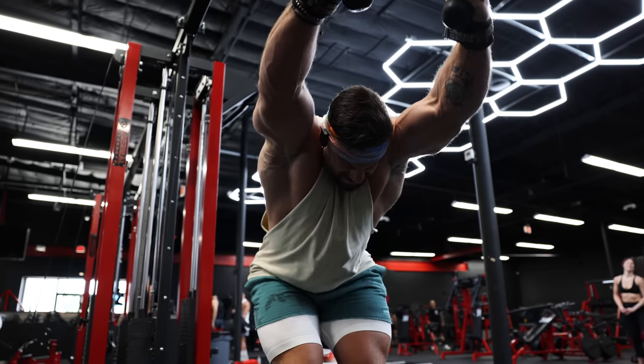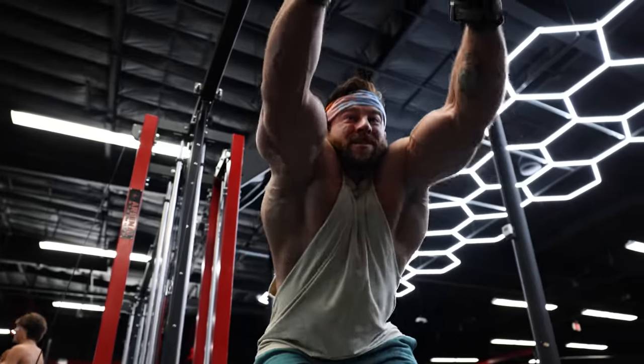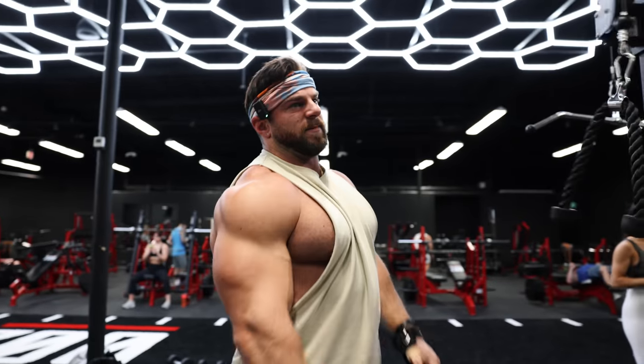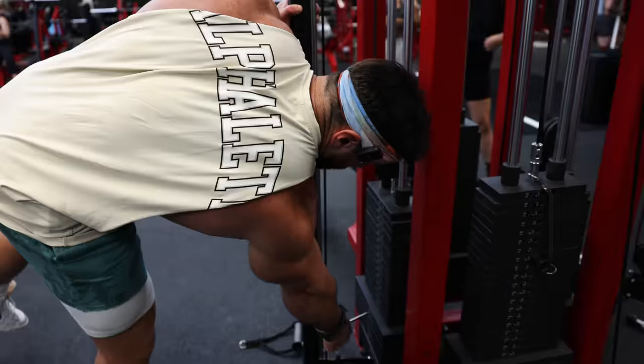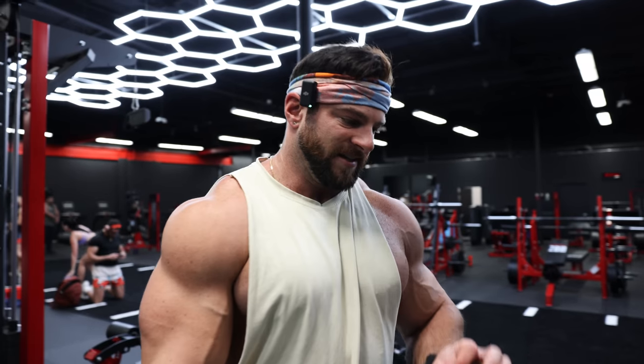I'm almost at failure with those negatives, so I'm going to start ripping through some slightly faster reps — still good form, still good posture with that lower back and chest open. I did about 10 reps with really slow eccentrics and then fire through 5 to 10 slightly faster reps to get that activation and blood flow going. I'll go up in weight for three to four sets, really trying to get as much blood flow and feel that good burn right through the lat, all the way down through that lower lat.